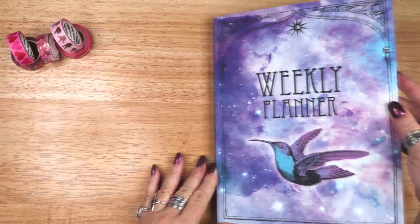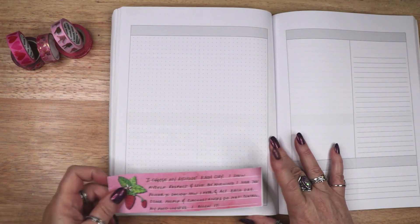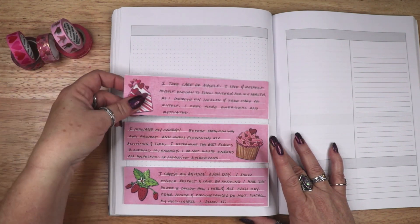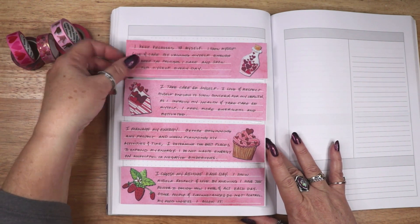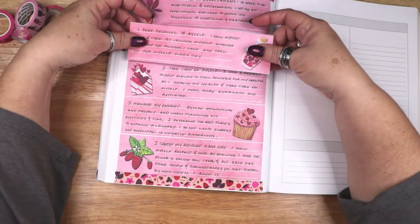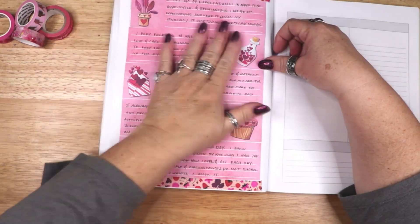The first page of each month is a full page dotted with space for a header. This page can be used for any number of planning purposes. This month I am going to use this page for the five rectangular strips with my affirmations, so I can refer back to them when I need to boost my mood or remind myself of my self love goals.